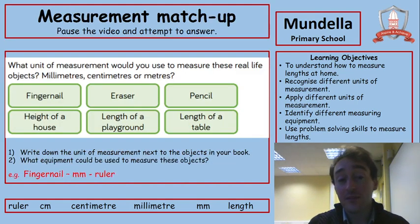Now I'm going to ask you to pause the video again and attempt to answer which unit of measurement you would use to measure these real-life objects: a fingernail, an eraser or rubber, a pencil, the height of a house, the length of a playground, or the length of a table. Write down the names of those objects and next to each one identify which unit you would measure in. Would I measure a fingernail in metres? No, because it's tiny — it's not going to be a metre long.